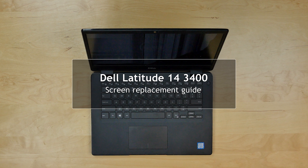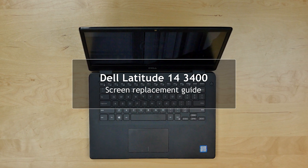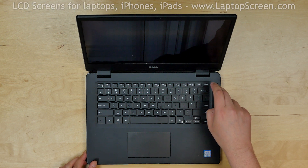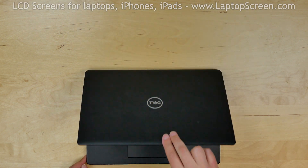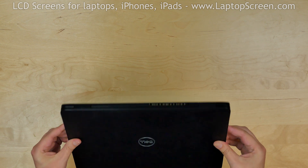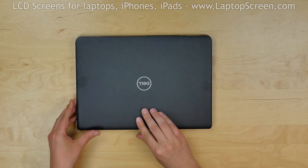This is a guide on replacing a screen on a Dell Latitude 14 3400. To begin, turn the laptop off. Normally it is better to remove the battery, but in this case it is not easily accessible, so we will just have to be very careful with the connectors.